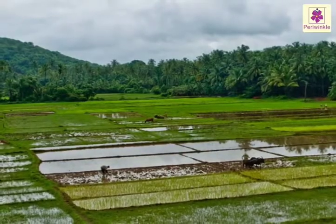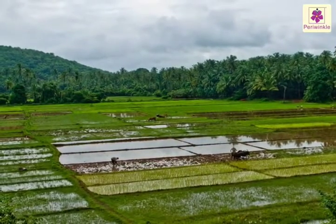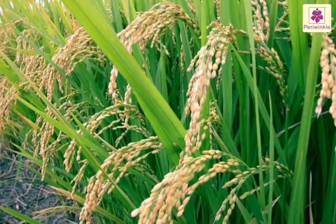The big fields are divided into small sections and filled with water. As the rice plants grow tall and the crop starts to ripen, the bunds are broken down and the water drains out.